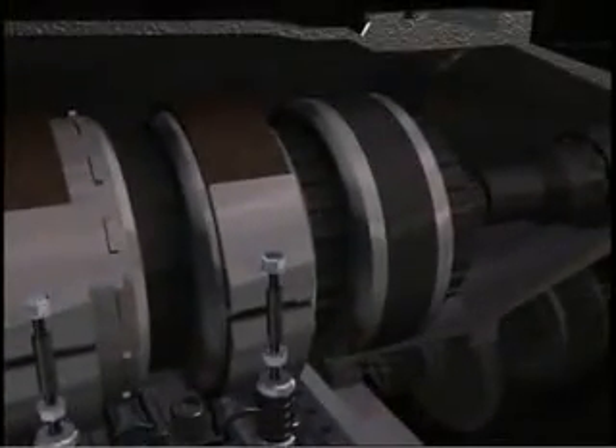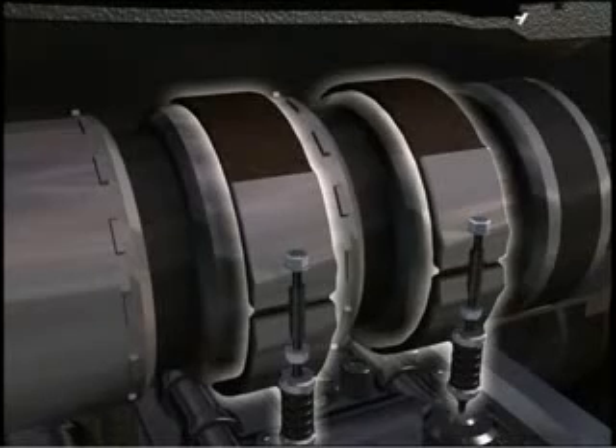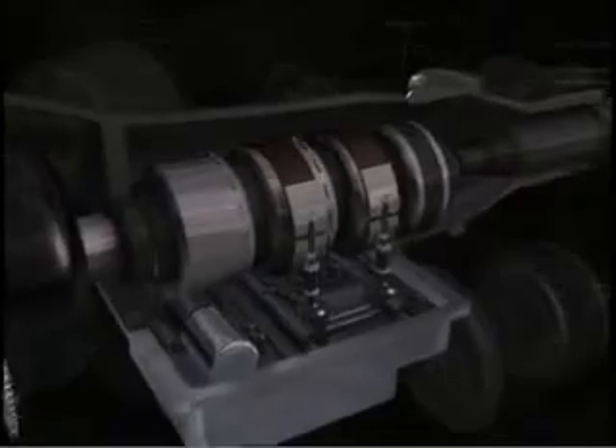A clutch assembly typically includes a series of clutch discs, springs, and pistons. The clutch is used to either drive or lock the gear set members in the planetary gear set. The bands are used to stop the rotation of a rotating part or assembly. Here again, good old-fashioned friction is put to good use.